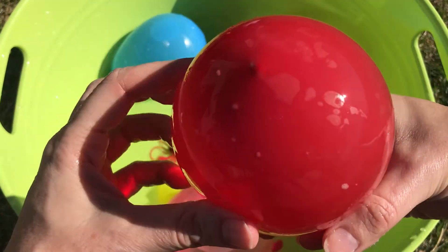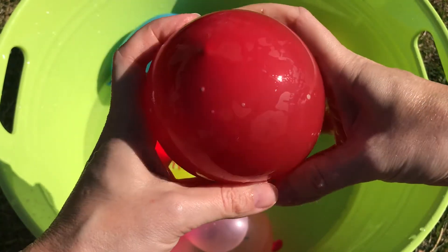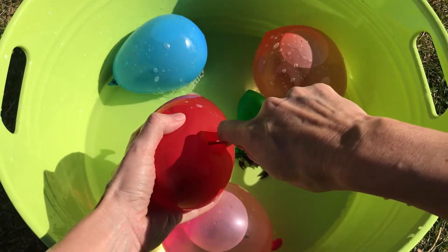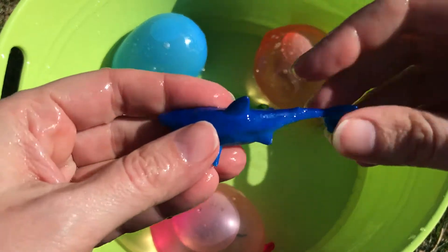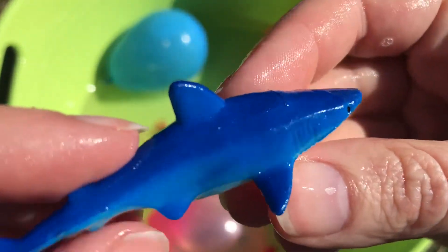Red — red water balloon. Let's find out what sea animal we have in our red balloon. Wow! We've got a blue shark!